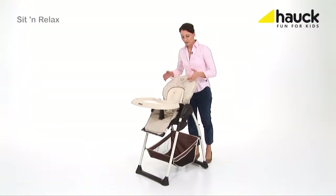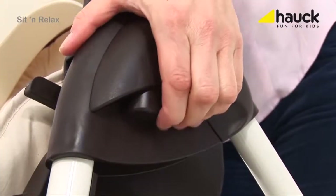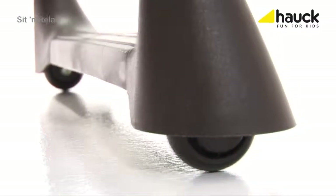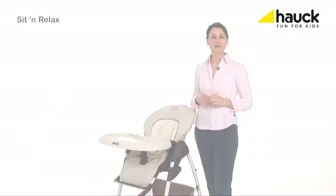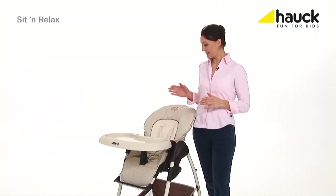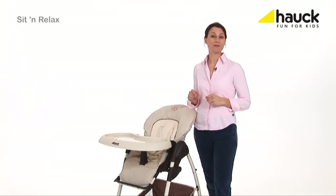The Sit-and-Relax can also be folded up easily just with two grips and moved with those wheels. Thanks to the double function, the Sit-and-Relax can be used for a very long time. It is the multifunctional starter set right from the beginning.